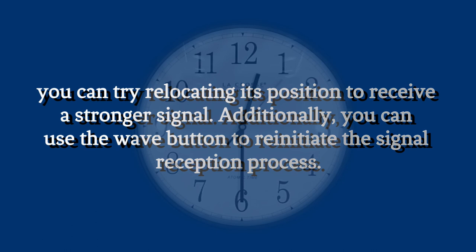However, if the clock doesn't receive the signal after a couple of days, you can try relocating its position to receive a stronger signal. Additionally, you can use the Wave button to reinitiate the signal reception process.